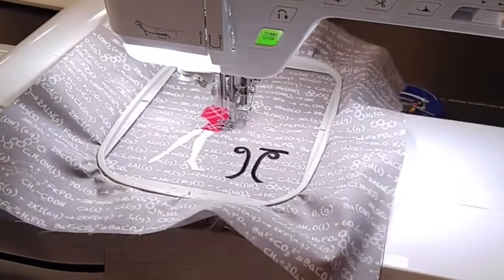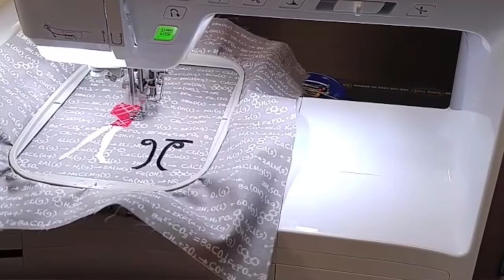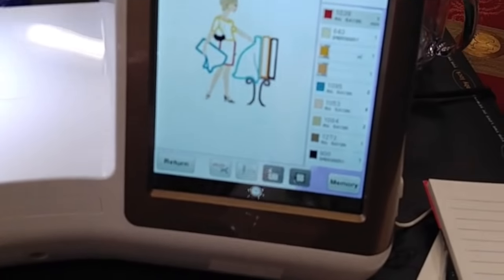Machine embroidery is done by machine. This has been around for decades and there are so many fancy machines on the market. As fast as these machines can stitch, it really is super impressive and there's no way you could compare the stitching on a machine doing embroidery to doing it by hand. One of the differences is obviously it's done a lot faster, and you can do more with machine embroidery.